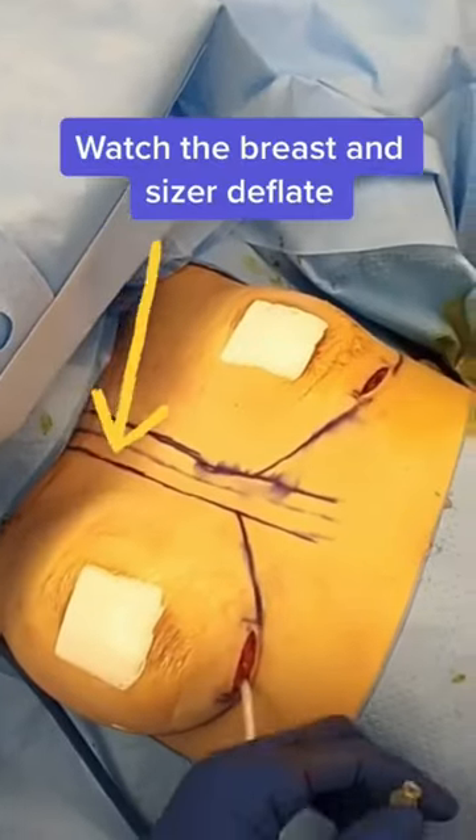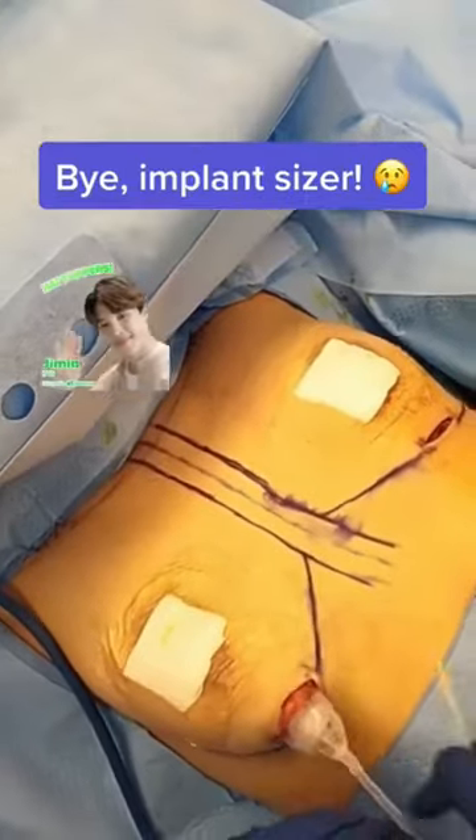Then the sizer is deflated, removed, and thrown away to make way for the permanent implant. Bye bye sizer. So sad.